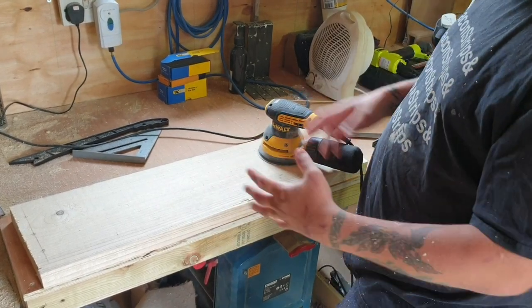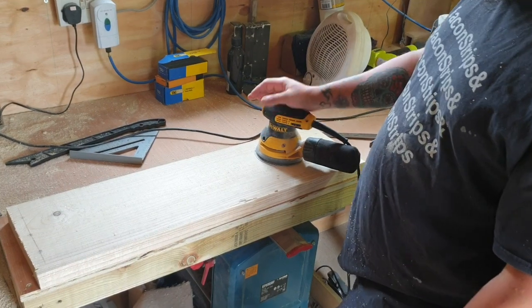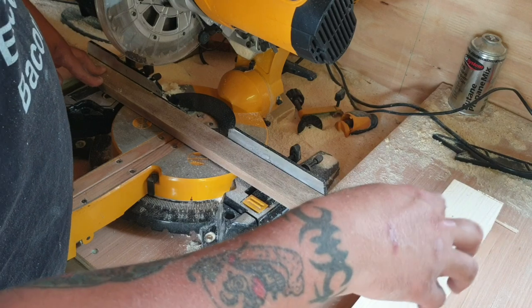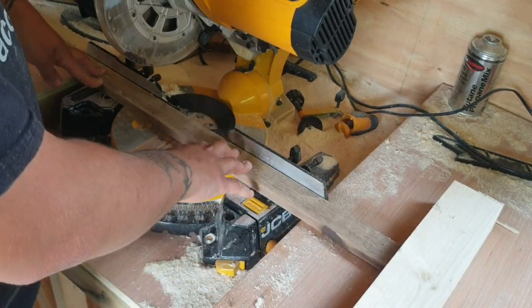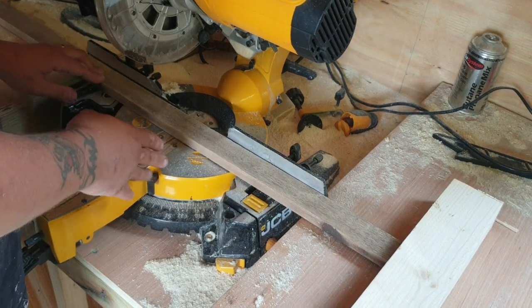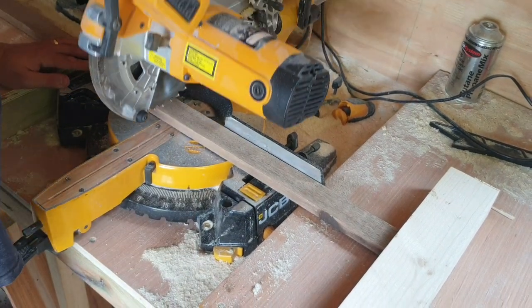This is all dry fitted now — it's all good, I'm happy with everything. Just need to do all the sanding now. I'm not going to bore you with another sanding montage. I've set up a stop block and I have these slats that I have kicking around, so I'm going to cut these out at 38 centimeters and put them into the box for the bottom.